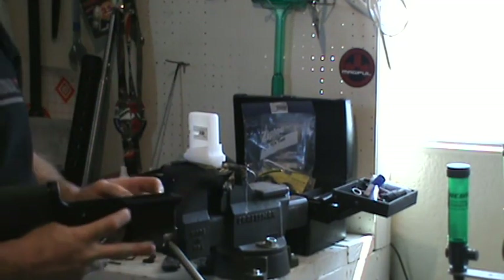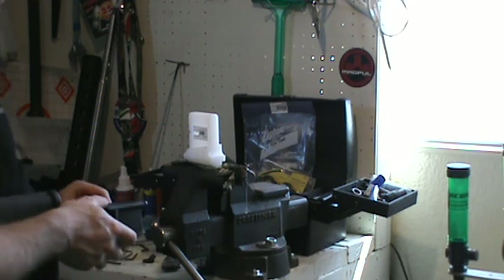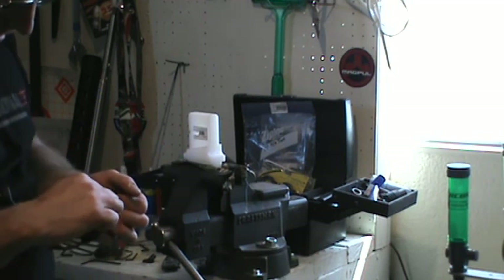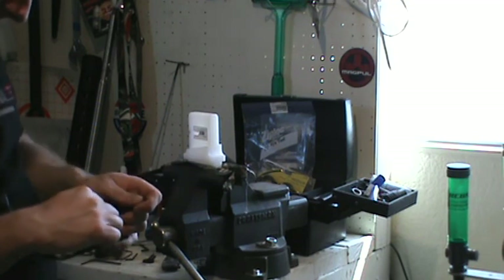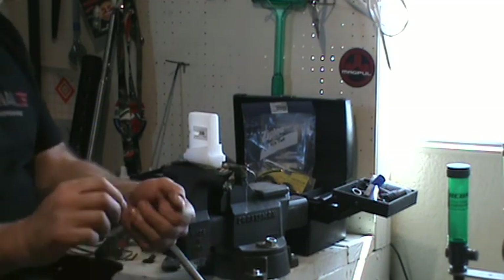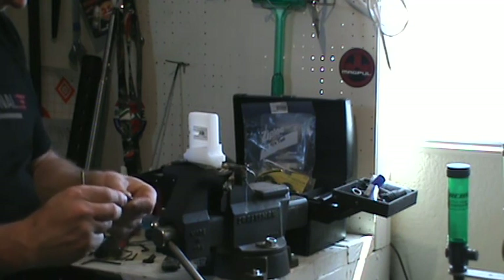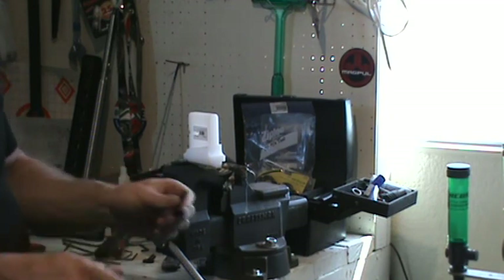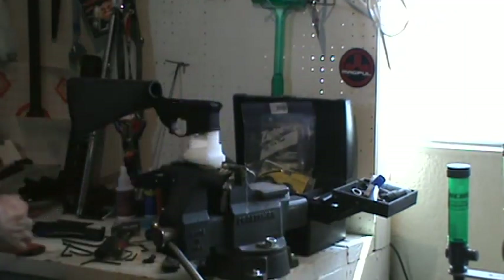Mag-release button — basically just push that button in all the way and you can turn the mag-release lever. Usually you want something like a punch to stick in there, push it in further than it needs to be, and then just unscrew it. There's the spring and the button. I'll temporarily screw these together for the mag-release and the bolt-release. And there you have it — it's stripped.